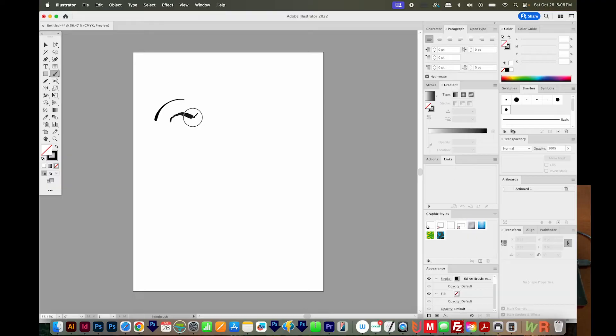Now the pen does have pressure sensitivity. So if you're using it with a graphics program, maybe like a brush that has pressure settings, it will behave kind of like a paintbrush. So if you push down a little bit, you'll get a narrow line. If you push down a little bit harder, you'll get a thicker line.